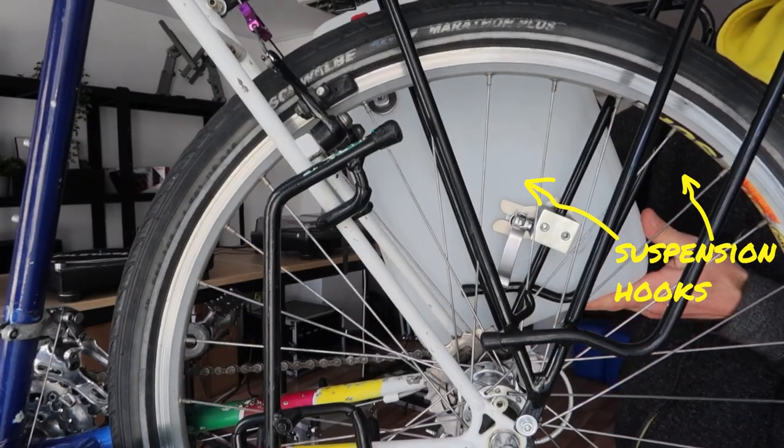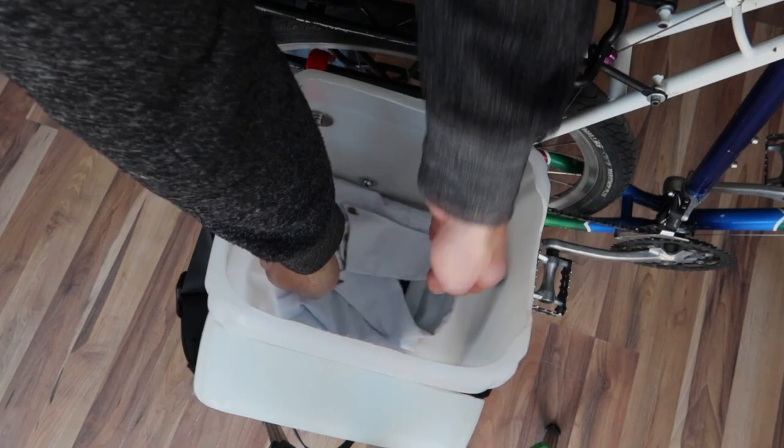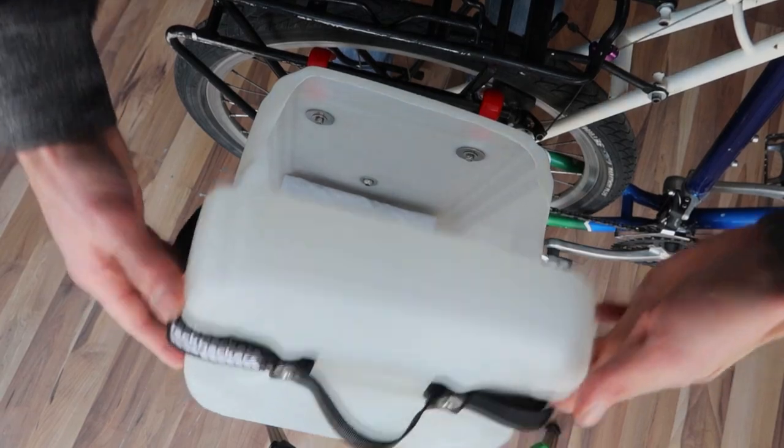Plastic cans have many benefits compared to sack panniers. First of all, the ease of packing. Have you ever thought why motorbikes use hard cases and bicycles don't? Well, it's time we started.